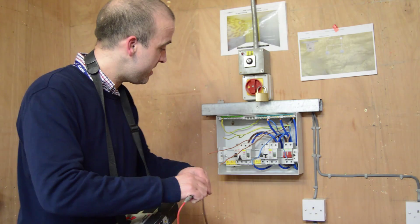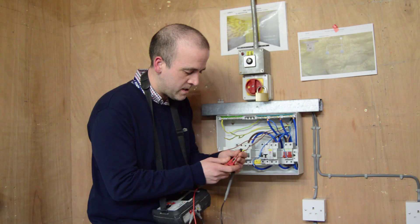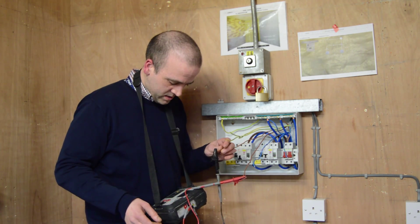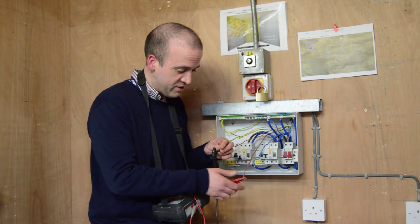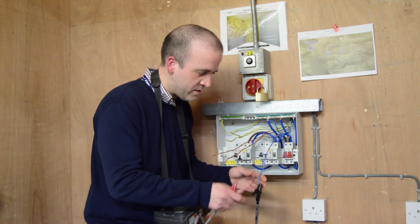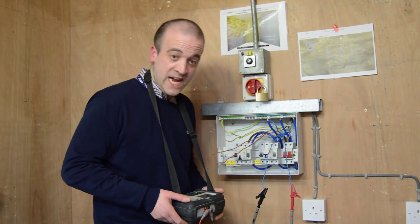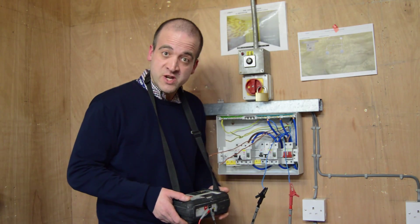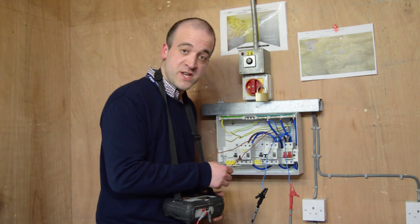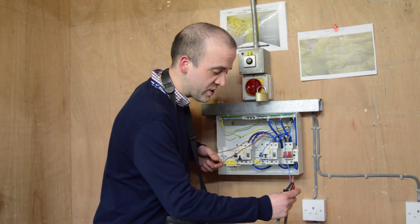Once we've done this, our first stage is testing our live conductors, and we record the reading. In this instance it's 0.05. Then we do the blues, and again 0.05, which is good because they're the same size conductors, so we're expecting on a good circuit to have the same reading. And once again we record them.